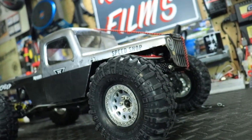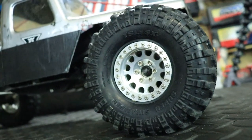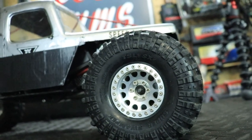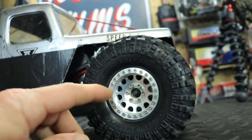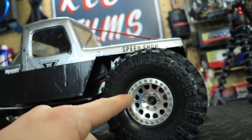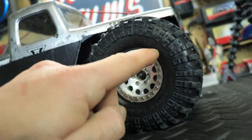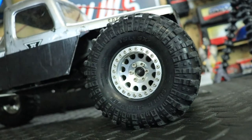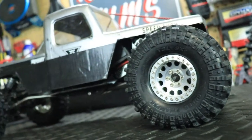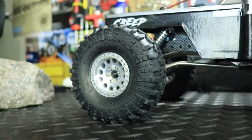For wheels and tires, I went with 1.9 Method beadlock wheels and I absolutely love them. These are one of the easiest beadlock rims I've ever worked with — six screws hold it together as a three-piece design, and then there's one ring with 24 small 1.5mm screws that are more decorative than functional. They come in a lot of different colors and I do have another set I'll probably be putting on.